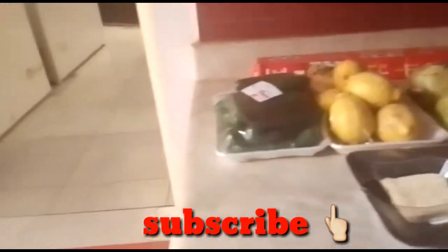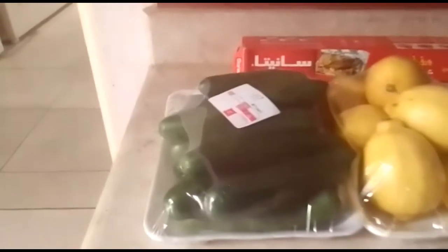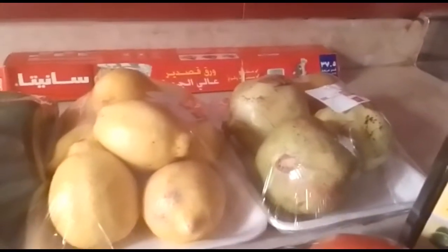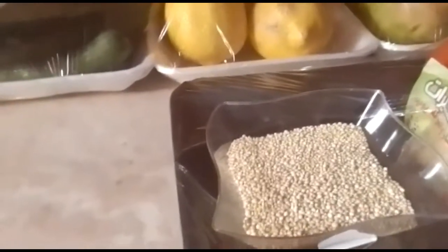For the ingredients, all you need to do is cut them into small pieces. Number one is cucumber, lemon, pomegranate, tomato, and quinoa.